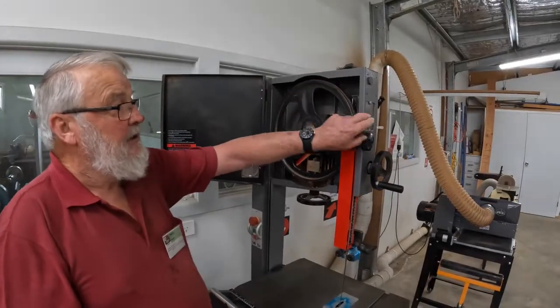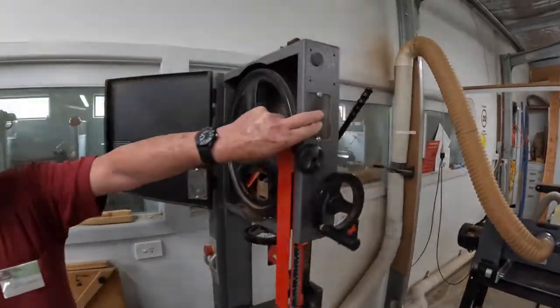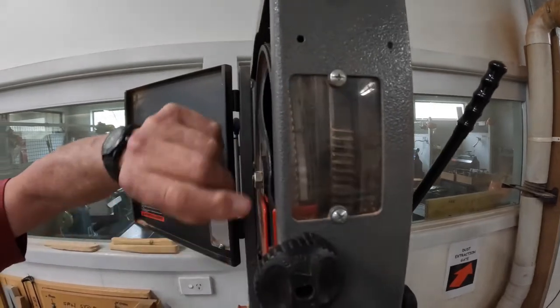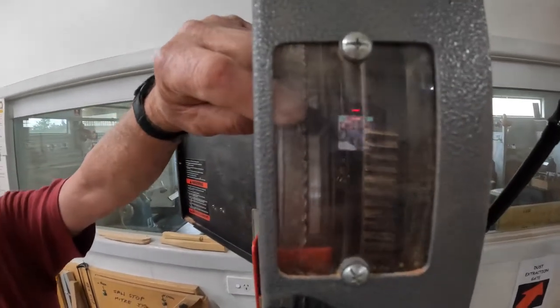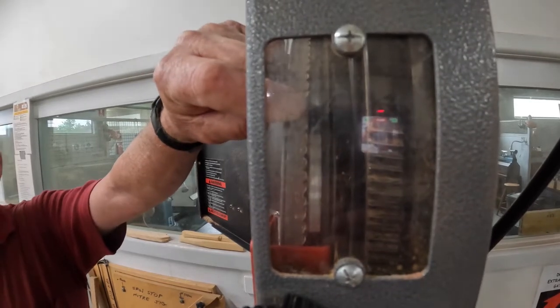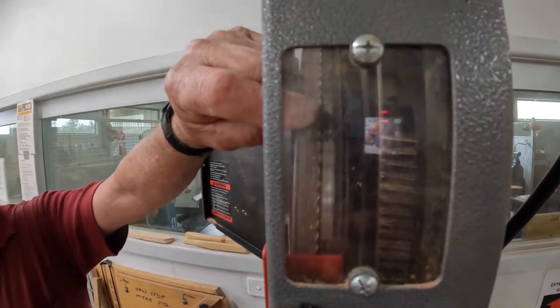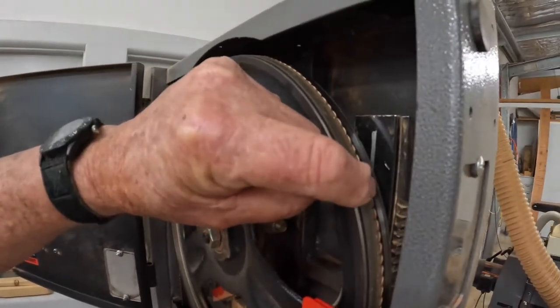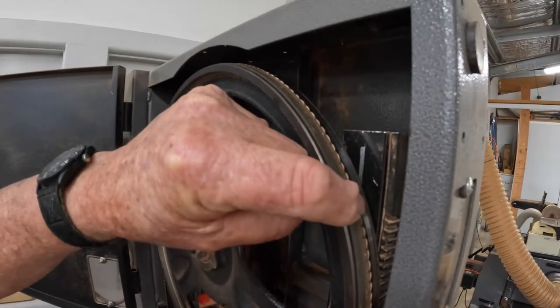To check the tracking, use the window in the side of the cabinet. The gullets of the teeth, close to where my finger's pointing at the moment, should be riding on the crown of the wheel. The wheel has a rubber band on it that is crowned, and therefore the gullets should be close to the centre of the wheel.